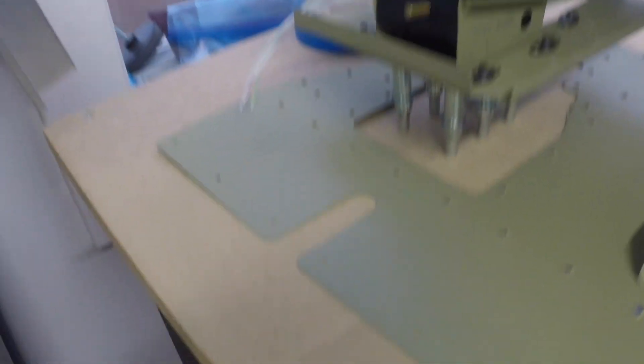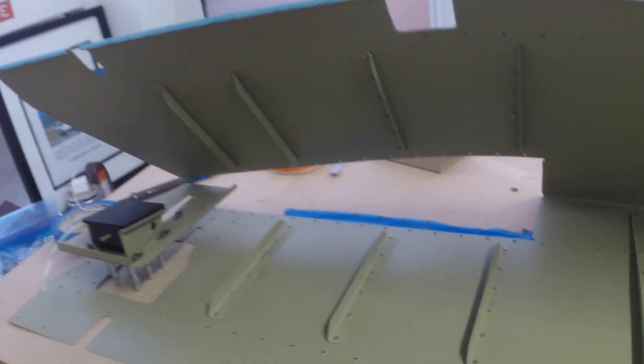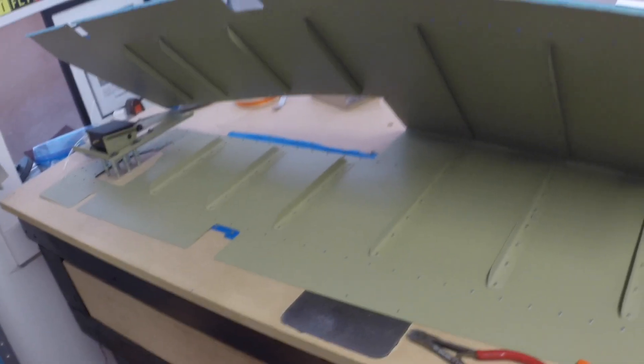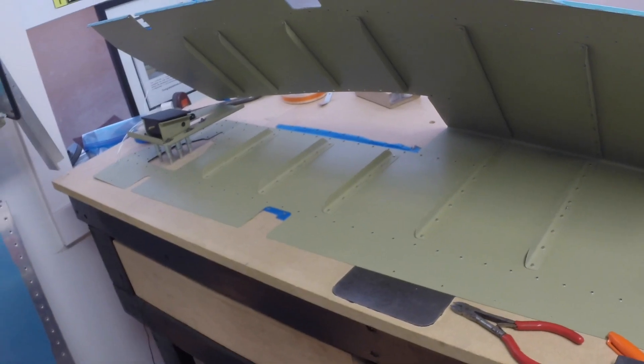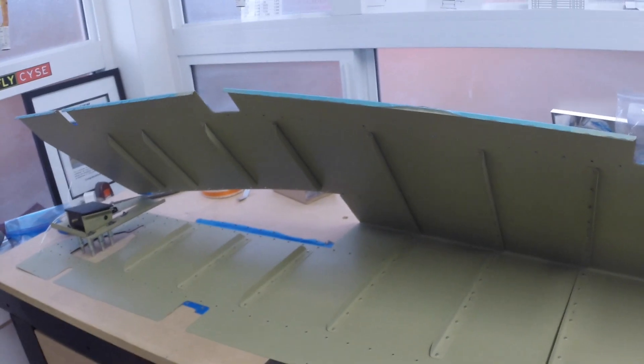Once I get some more rivets, I'll back-rivet that assembly onto the skin and then start building the spar skeleton, get that all fitted in, do the final assembly and fit-up of the trim tab skin, and get the elevator skin bent to final shape. Lots of work still to do, but things are going well. I look forward to seeing everyone for the second part — probably a three-part series — of the final assembly of the left elevator RV-7. Take care.